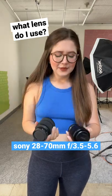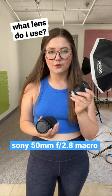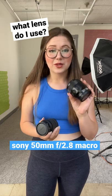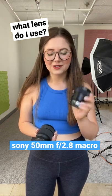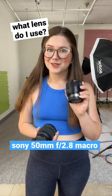So I use a wider lens for overhead, and then I use a 50mm 2.8 Sony macro lens for my macro shots. Best purchase I ever made — this is actually a pretty cheap macro lens as macro lenses go. It's the second lens I ever bought and it just took my product videos to a whole other level. So if you don't have a macro lens, get a macro lens — I promise it is worth it.